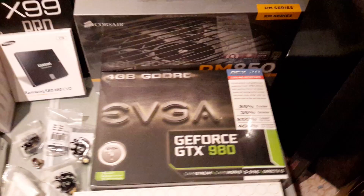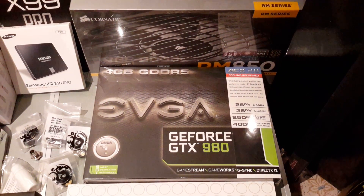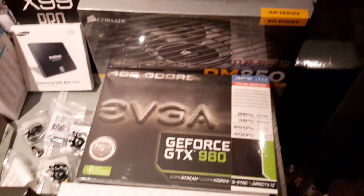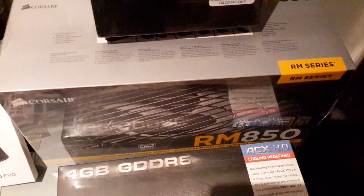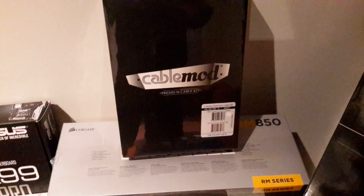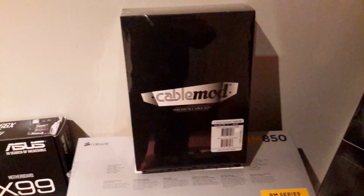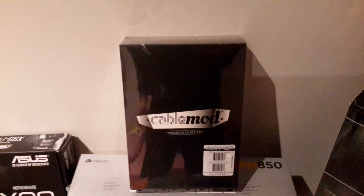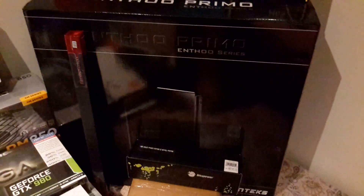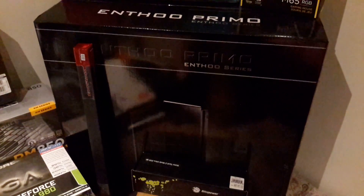Graphics card is a 4GB EVGA 980, and the power supply is the Corsair RM850. We also got a set of premium CableMod cable kit to replace the standard cables — they're white to match the build. Looking over here we've got the Phanteks Enthoo Primo case, which is actually white.